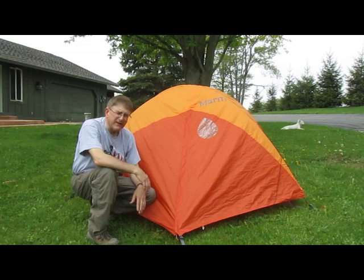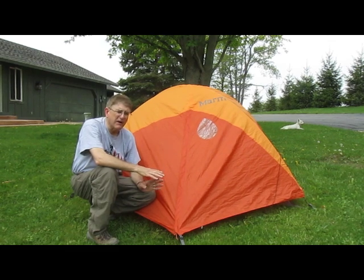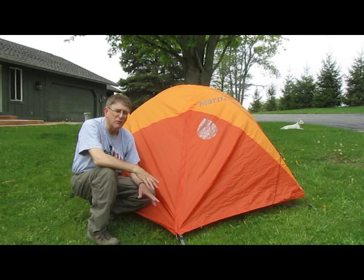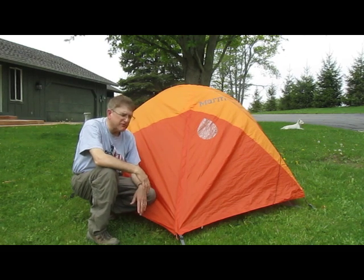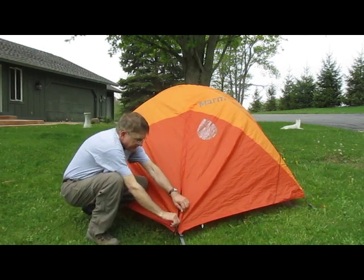Now let me demonstrate how to put the tent inside the fly once you've erected it, just in case it's raining. You don't want your tent to get wet and then get wet once you crawl inside. So let me zip it open here.